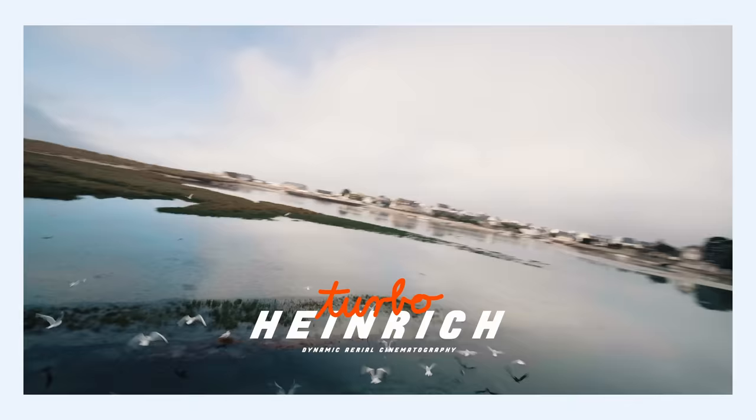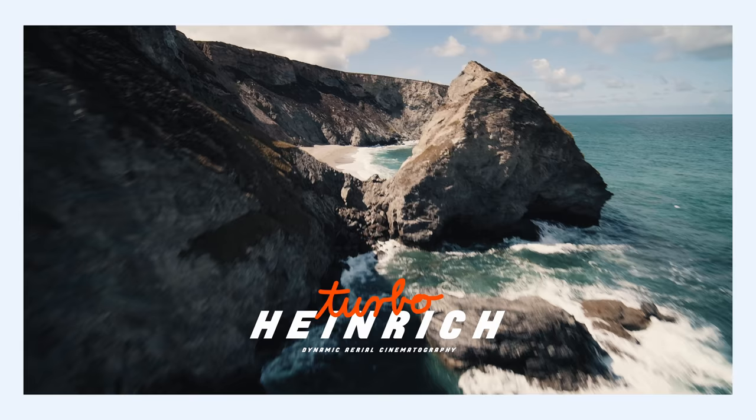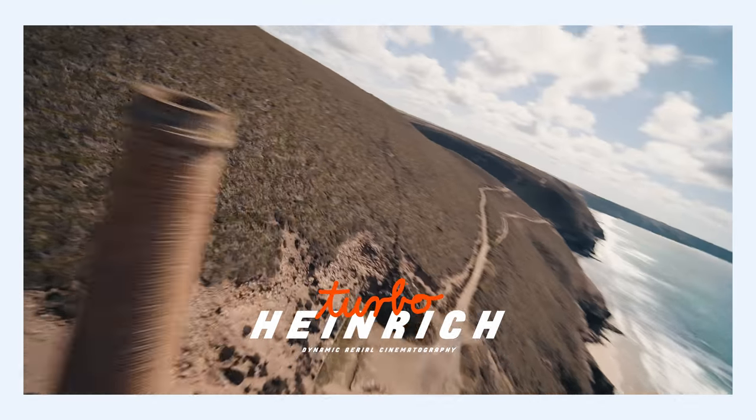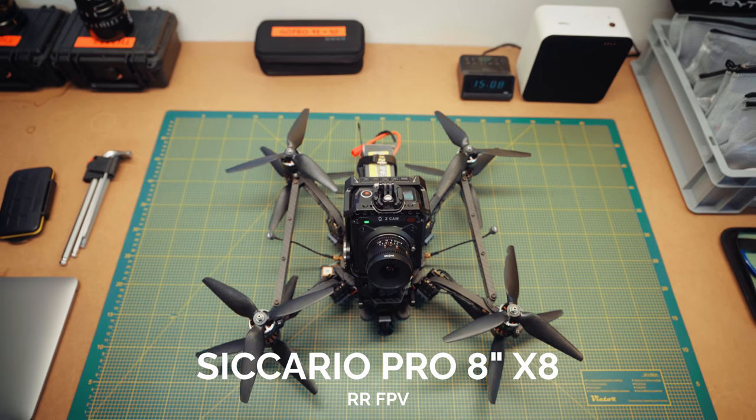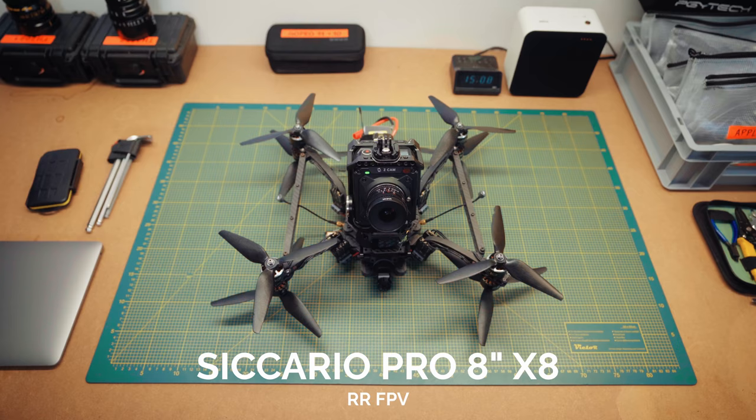Hi guys, this is Tobo Heinrich, and in this video we're going to talk about my experiences with the Sicario Pro — the eight-inch X8 copter from RRFPV. I've been flying it for over a year now, took it to many different locations, used it on different shoots and projects, and today we're going to talk about my experiences with the drone so far.